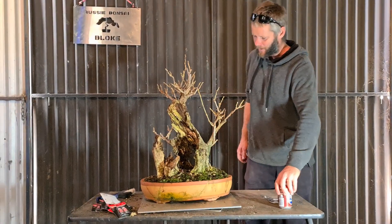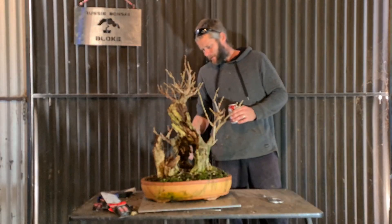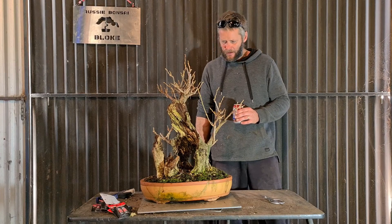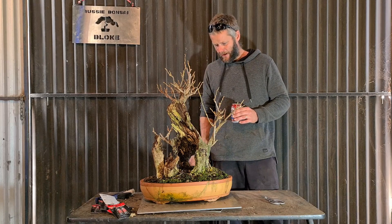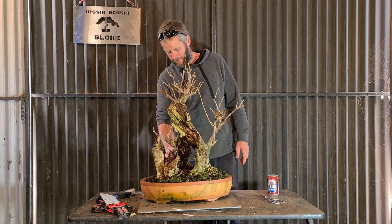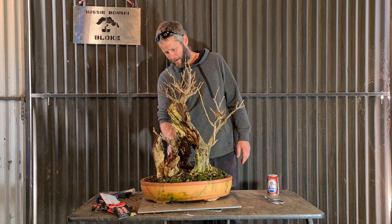G'day, Aussie Bonsai Bloke. Right now we're going to work on this wisteria tree - this thing puts out massive amounts of flowers, really cool tree. It did this here and was originally from the neighbor's house back at the old house.